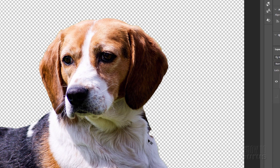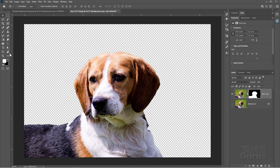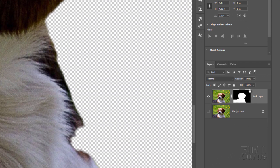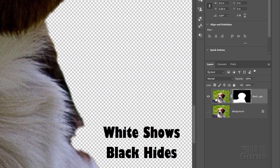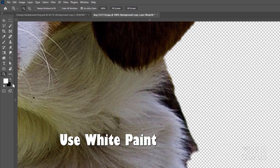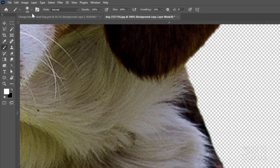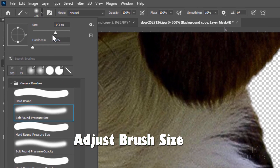We have one spot right down here. Let's zoom in on that and clean it up. This will be cleaned up on the layer mask. White shows and black hides. Let's make sure we have our white brush and a paintbrush. Here's the last brush I used — that's a bit on the large side, so I'll bring my size down. I want it fairly small.